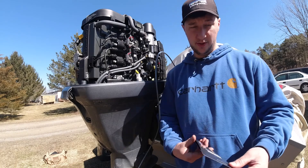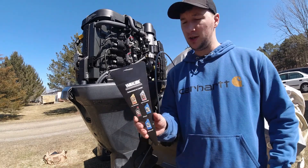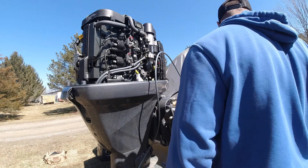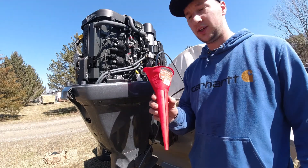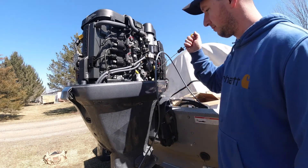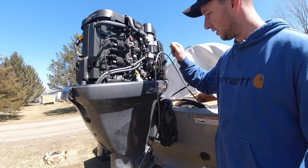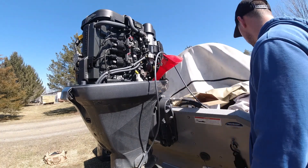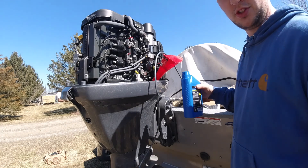The Yamaha lube kit does supply a funnel — it's in the form of paper. I have used it but it's not necessarily my favorite, so I'll be using a conventional funnel. We're going to remove the dipstick and apply the funnel in the dipstick tube and then put the oil in.